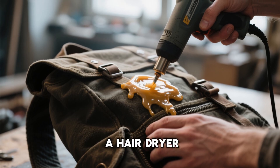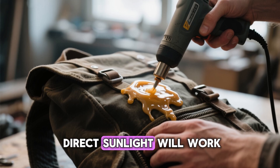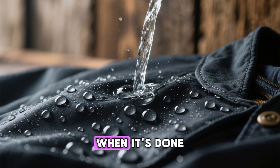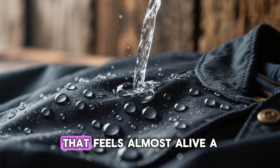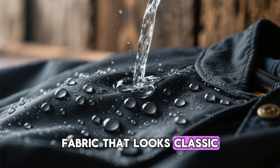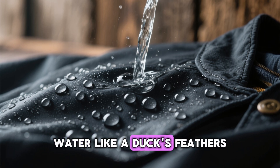Heat the fabric gently — a hair dryer, heat gun, or even direct sunlight will work. Finally, let it cure for 24 hours. When it's done, you'll have something that feels almost alive: a fabric that looks classic, smells of wax and earth, and shrugs off water like a duck's feathers.